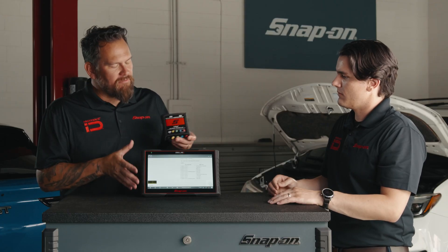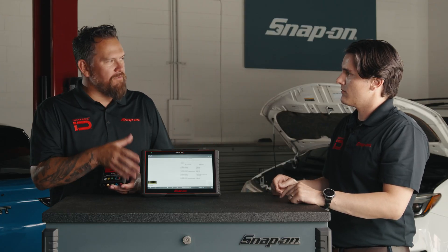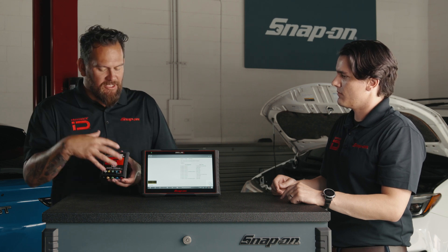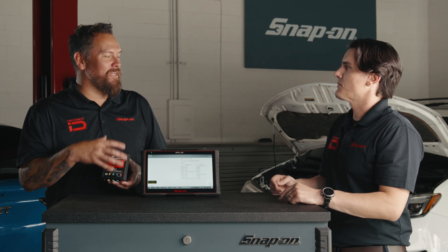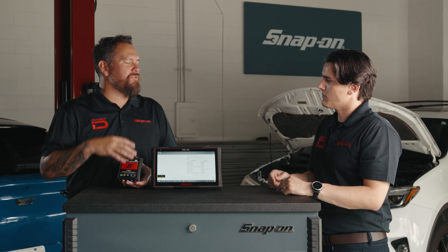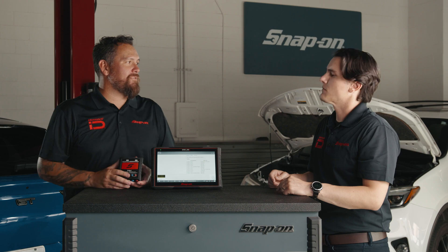This is designed and engineered for technicians in the workplace. The real value here is all the information that's being shared, literally at your fingertips — even on how to link up the module. Technicians may be thinking this looks a little difficult, but it's telling you what to do, so there's really nothing scary about it. Fast Track Intelligent Diagnostics walks you through the process.